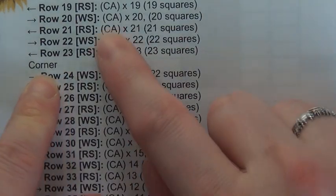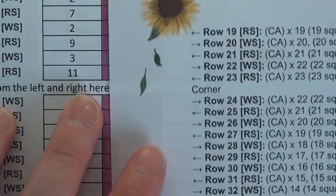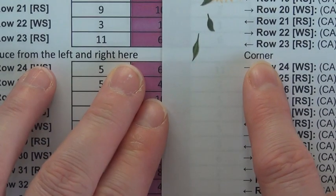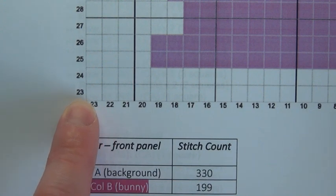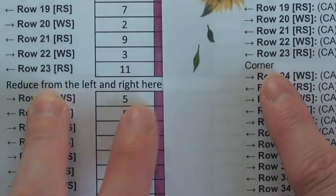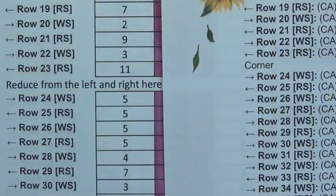Sometimes it'll say 'corner' somewhere in the instructions, both in the written and colour block formats. On this particular one I've used two different methods just to show you the difference for the purposes of this video. 'Corner' and 'reduce from the left and the right' are the same thing — that tells you where you reach the corner and then have to start reducing to make the square. If it tells you to reduce from one side or the other, or both, or just says 'corner', then you need to be looking at the graph and double-checking which way is the right way on your work.